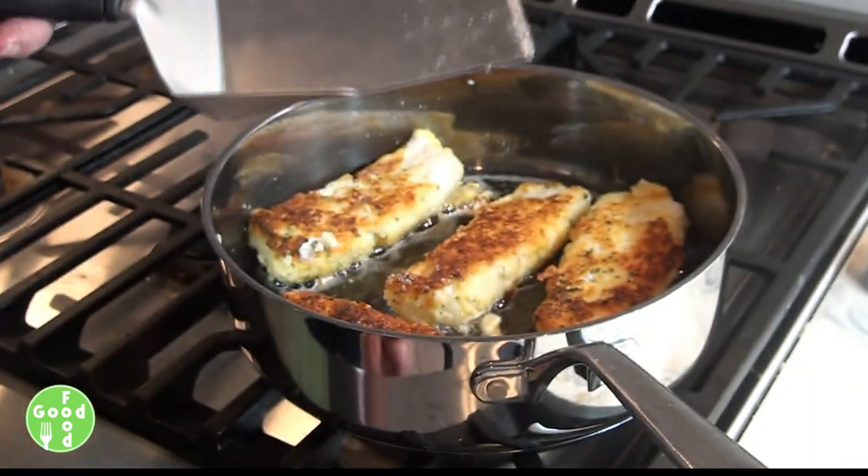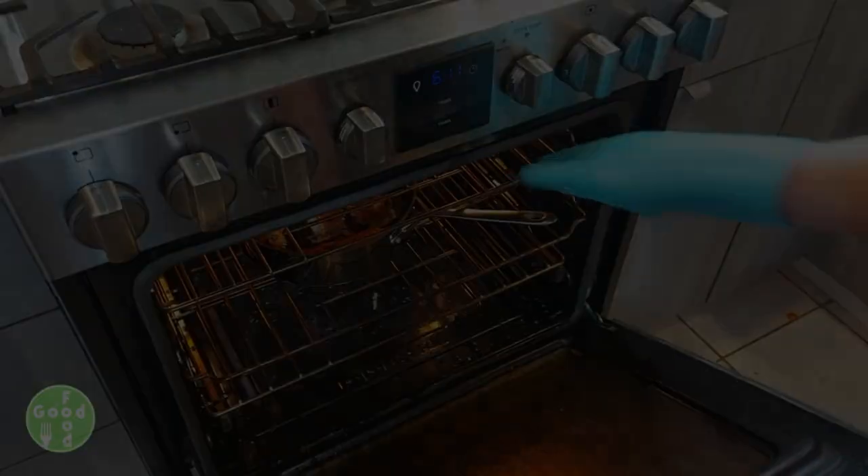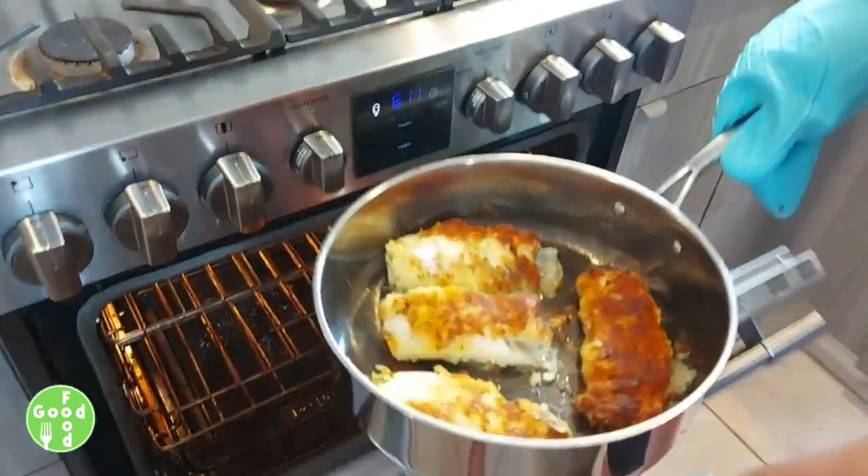Then we're going to place this in our preheated oven at 350 degrees for around seven minutes or so, until the bottom is browned as well.